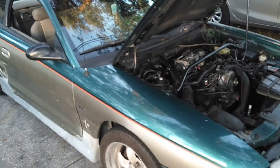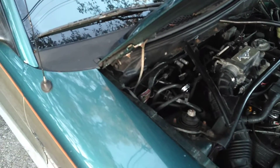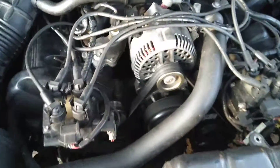The only thing I see with the car is the driver's window regulator and I got a little leak at the header collector on the passenger side. There's no kind of head tapping or knocking on the motor or the drivetrain.